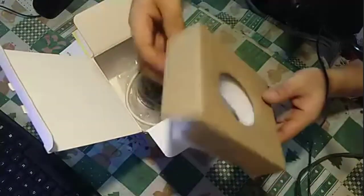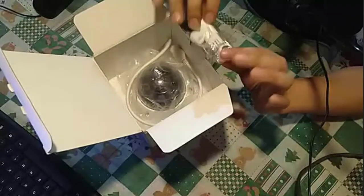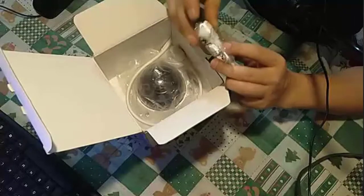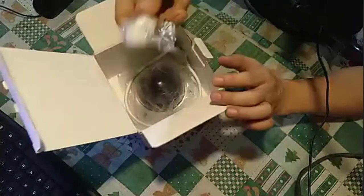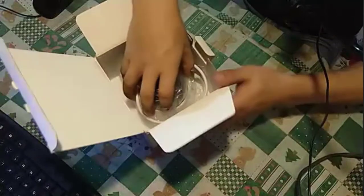The package comes with foam to keep things safe. You will also find cable clips to keep your cables neatly gripped and held so they are not loose.